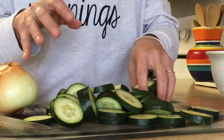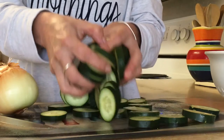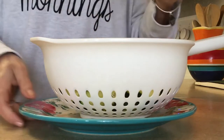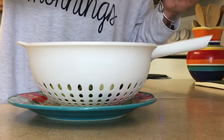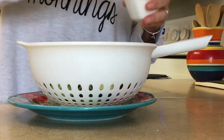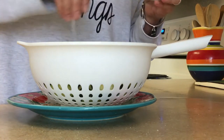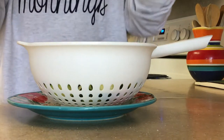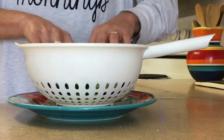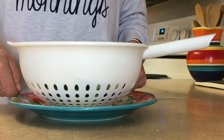With clean hands, take your cucumber slices and place them in a colander, and place your colander over a plate. We're going to take some salt — I'm just using kosher salt — and sprinkle it all over your cucumber slices. The reason I'm doing this is because the salt is going to draw out the moisture in the cucumbers, and that's what's going to keep them crunchy. We're just going to let this sit for about 15 minutes.